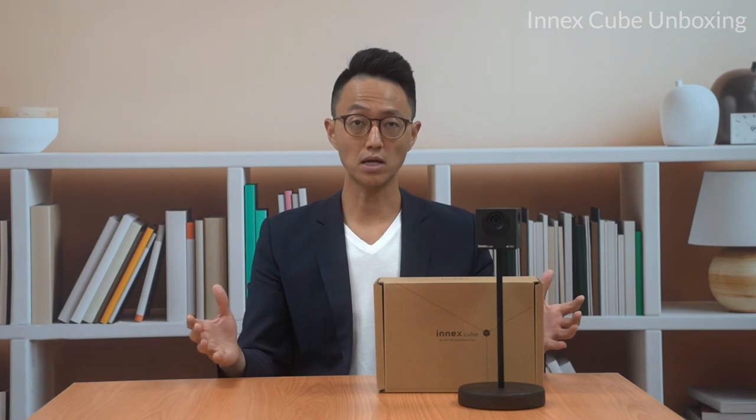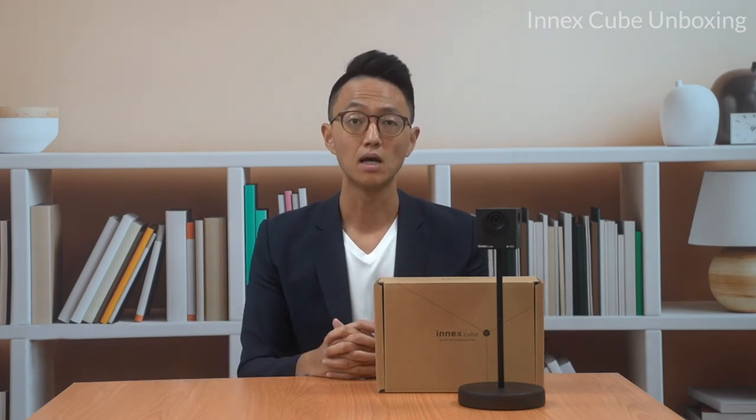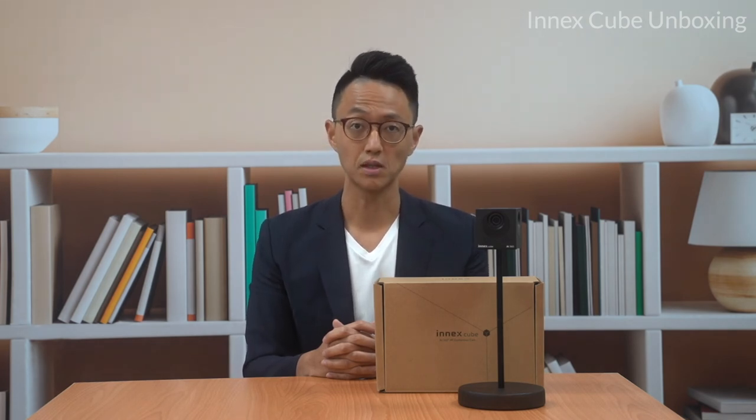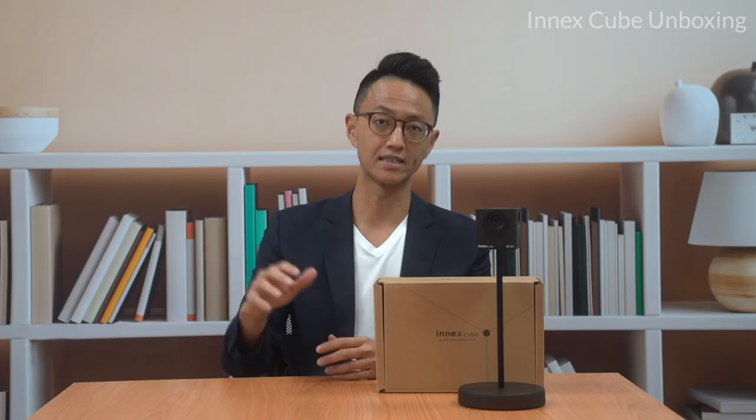So that's it for today's unboxing video. We hope you liked the Cube. Make sure you subscribe, click like, and follow us on LinkedIn, YouTube, and Instagram. Thank you very much — see you again.